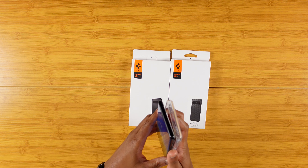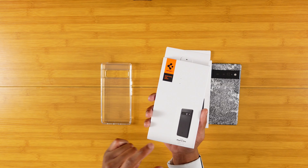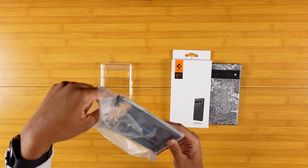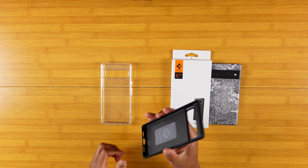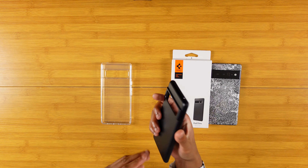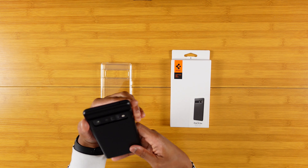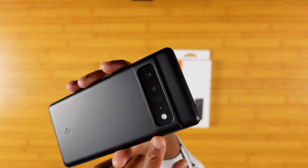Go ahead and pop that off so we can get into the next case, which is the Thin Fit. I actually ran the Thin Fit as my primary case on my Note 20 Ultra, so that was quite some time ago. But the Thin Fit has always been one of my favorite cases ever since then. Same packaging — here's that Thin Fit. You got a nice polycarbonate textured feel on the back and more flexible sides. Let's go ahead and get the Pixel 6 Pro in this. That feels really, really solid too.